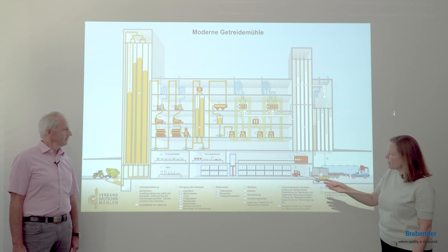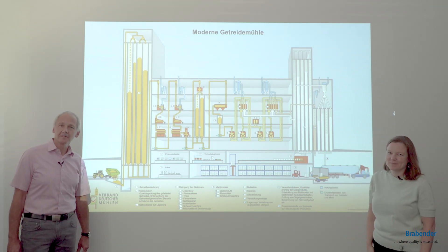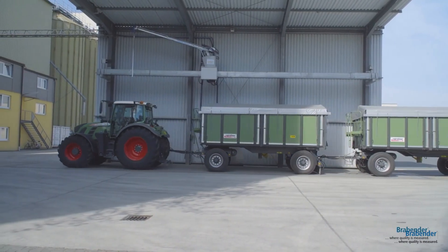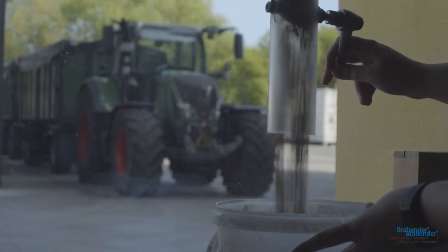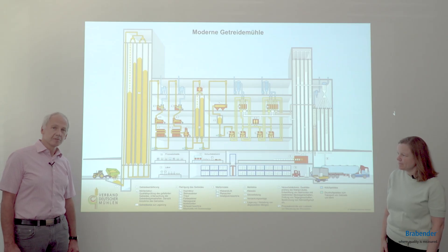We start at the very beginning with the grain reception. The grain reception is the place where you have to hurry because you have a lot of farmers and trucks on the site before the mill, and you need to control the grain they deliver as soon as possible.